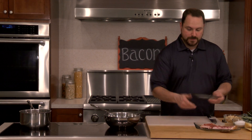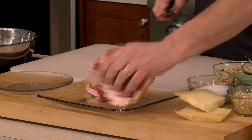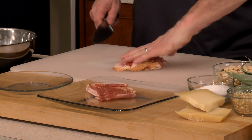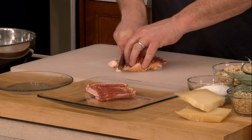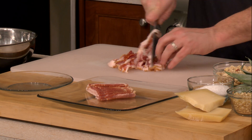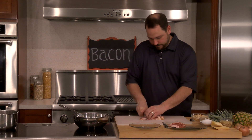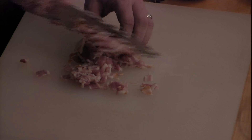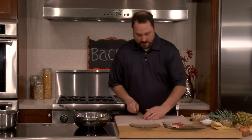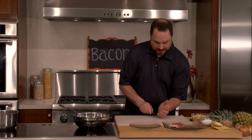A little trick: if you freeze your bacon, it'll cut much easier. I have bacon that's partially frozen here, and for our jam I want it in little cubes. This is thick cut sliced bacon. I'm going to cut right along the slices, then cut perpendicular to make little cubes. I have about half a pound of bacon here, which is going to make a pretty good amount of jam for the people here at Hudson Appliance.